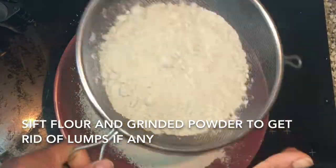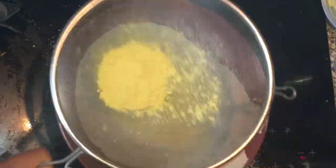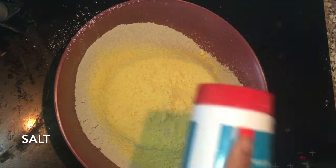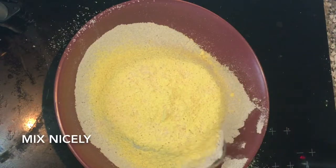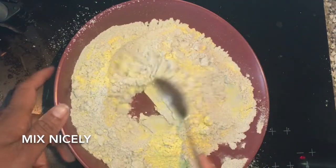Now in a bowl we will just sift the Bajra flour and the ground mixture. Add salt and mix it nicely. This process is just to avoid any lumps if there are any.